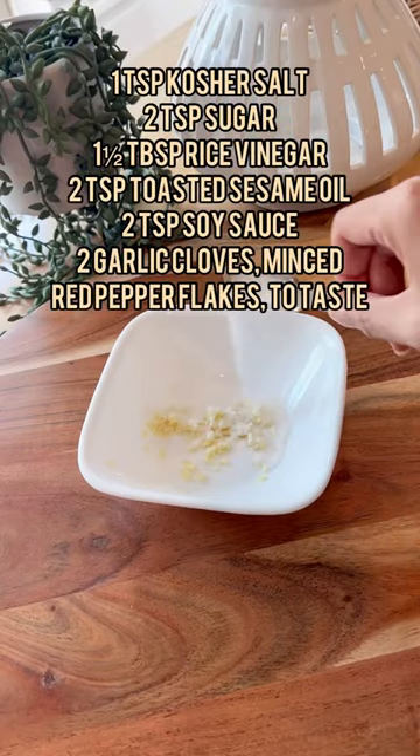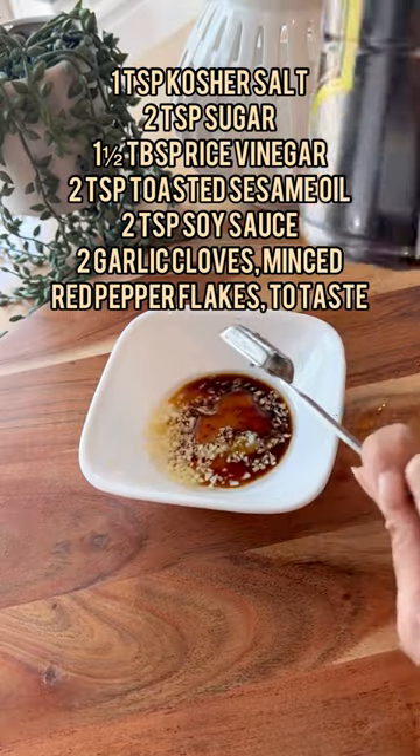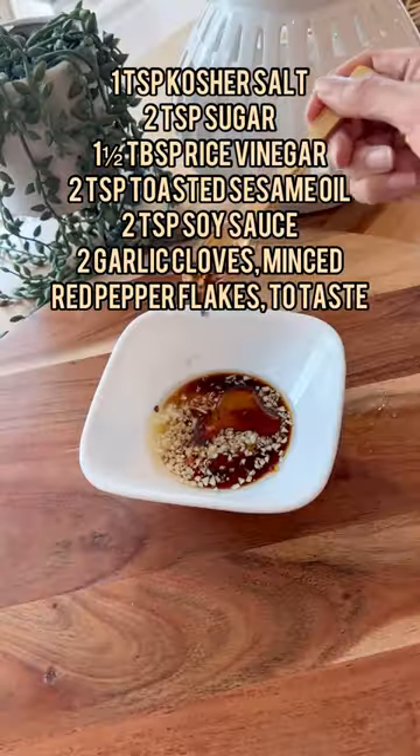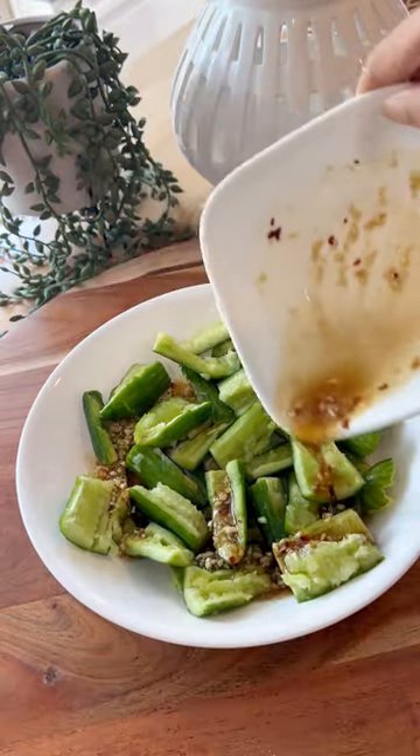The sauce consists of kosher salt, sugar, rice vinegar, toasted sesame oil, and soy sauce — this is my favorite brand. Add red pepper flakes to taste. If you're using table salt instead of kosher salt, make sure you use less or it will be way too salty.